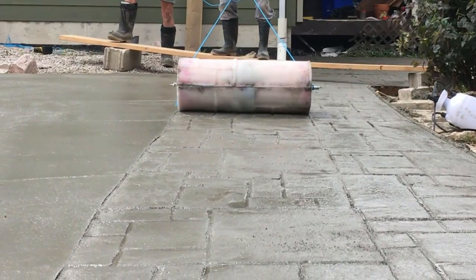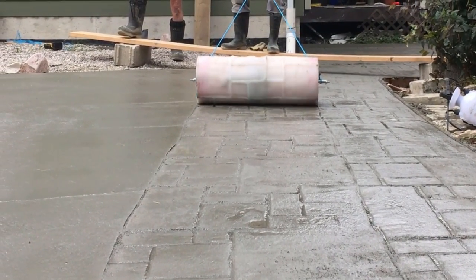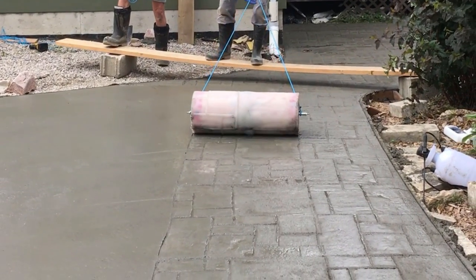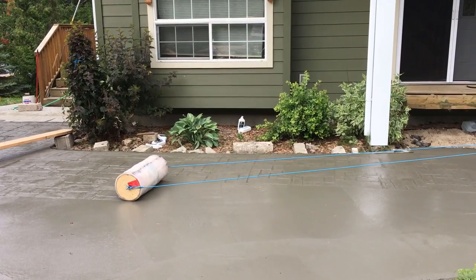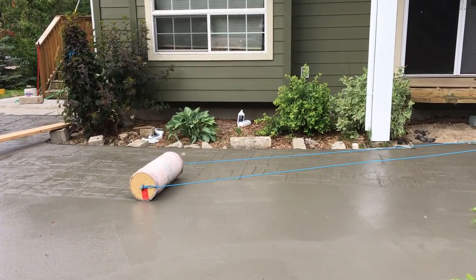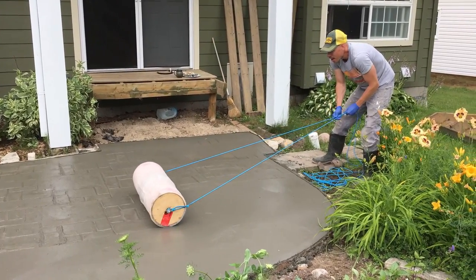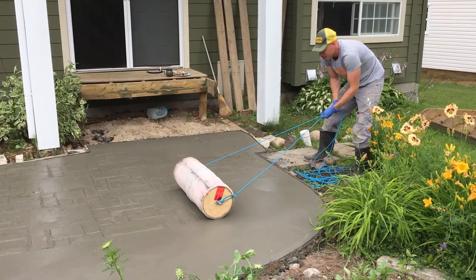For the really long rolls I just put ropes on the side and pulled it along. I can't even believe how well this worked — how easy it was, how quickly it went. The thing that took the longest was actually finishing the concrete to the right finish and then waiting for it to be at the right consistency in order to roll. This was not that difficult of a project. I would recommend you guys try it out — I'm really happy with the results.